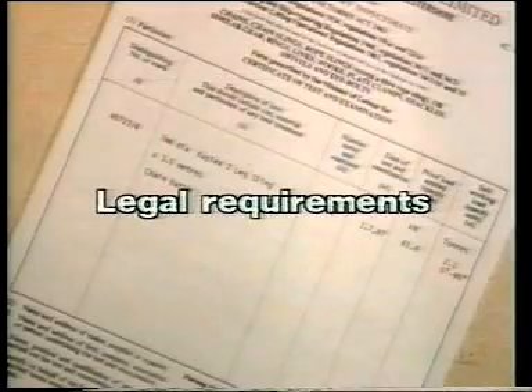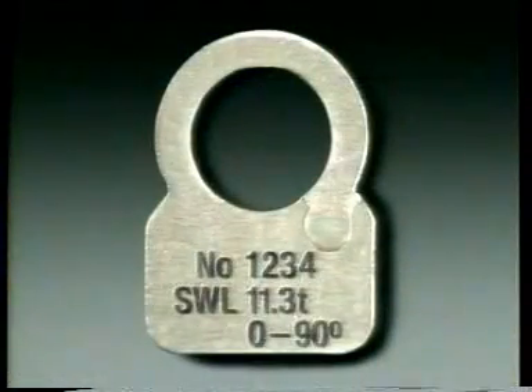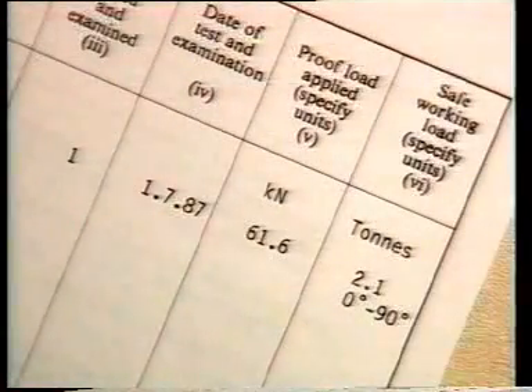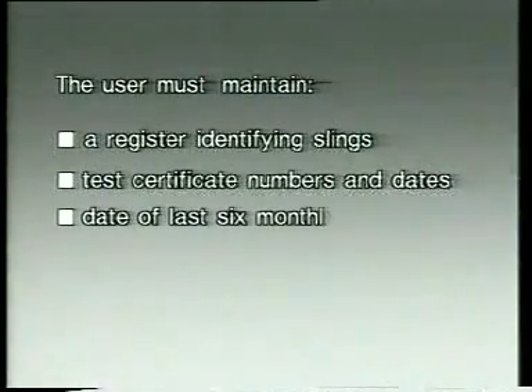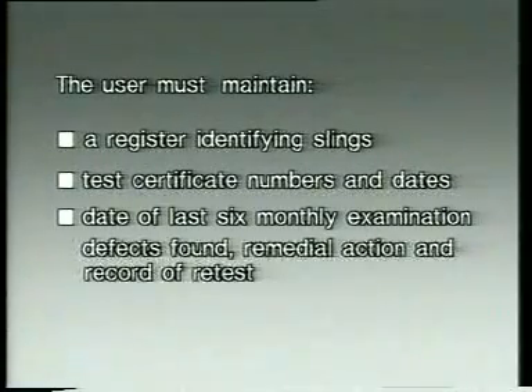At the time of supply, your distributor must provide a certificate of test and examination in an approved format. The safe working load must be marked on the sling itself or on a securely fixed metal tag. The sling must be identified in a way which will relate it to the certificate. The user must maintain a register identifying the slings in use, test certificate numbers and dates, date of last six-monthly examination, defects found, remedial action, and record of retest.